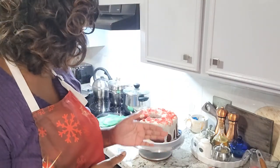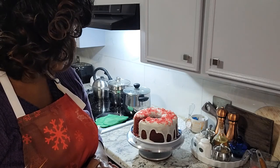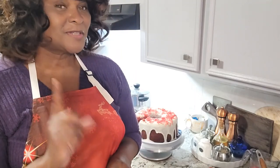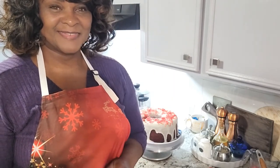Thank you so much for joining me here today in the kitchen as we prepared this lovely red velvet pound cake. This is absolutely delicious — your go-to for Christmas. Thank you again so much for joining me here on the channel at Diane's Decorating and More. Be sure to like, share, subscribe, and hit the notification bell so you'll know when something this good gets uploaded to the channel. Y'all go out and have a great one — happy holidays, see you next time!